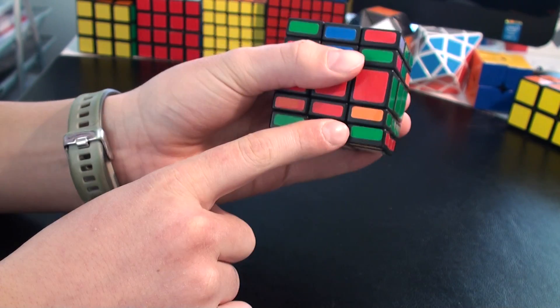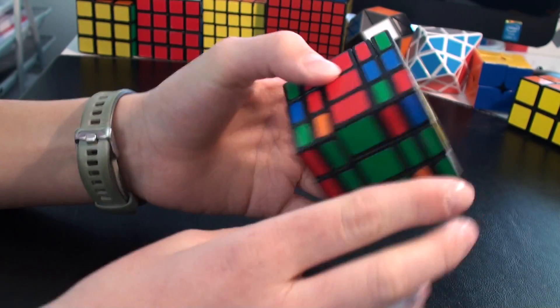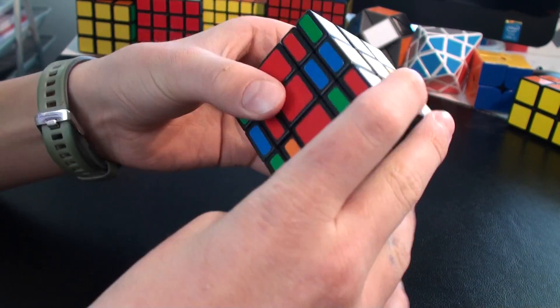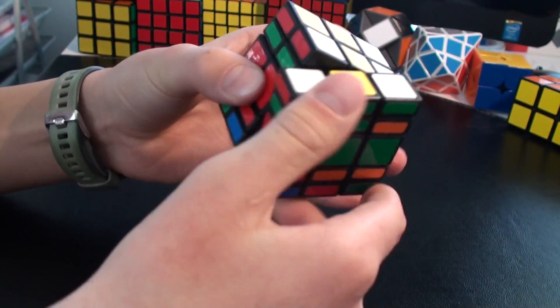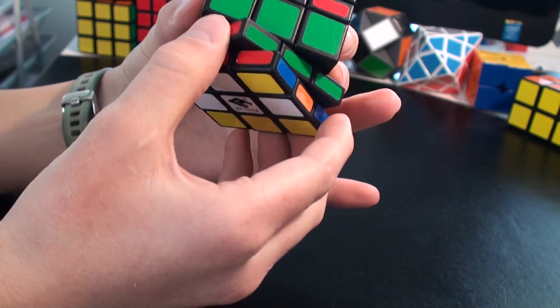It's the green and red one. The algorithm goes like: R2, U, R2, U, R2, U counterclockwise, R2. Okay, I've finished this layer.